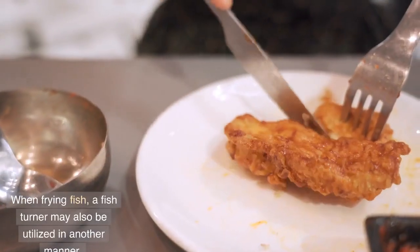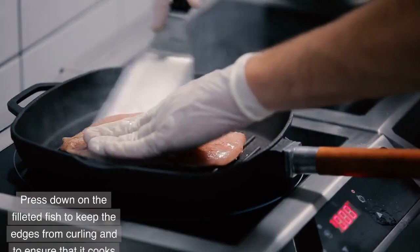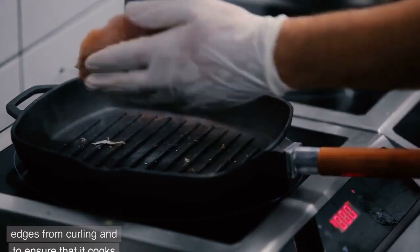When frying fish, a fish turner may also be utilized in another manner. Press down on the filleted fish to keep the edges from curling and to ensure that it cooks evenly on both sides.